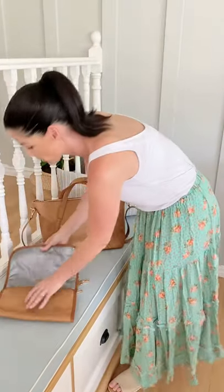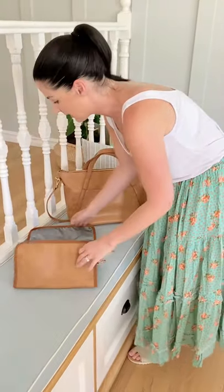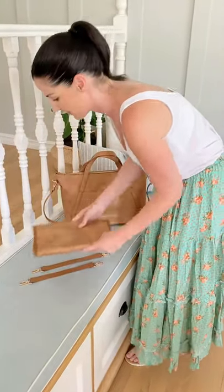You get this vegan leather change pad as well. It's got a waterproof nylon lining, so you can just wipe it clean — really handy when you're out and about on the go.